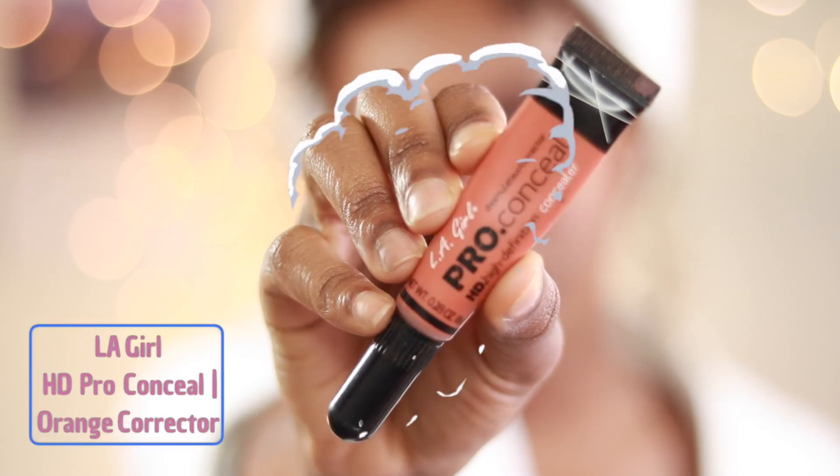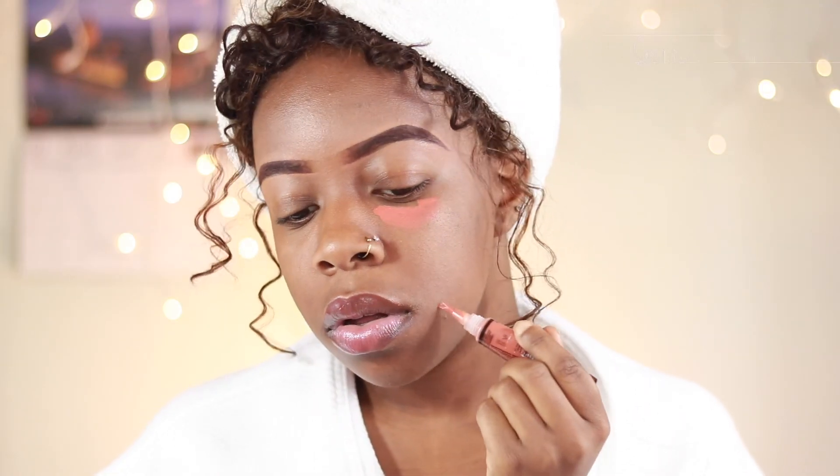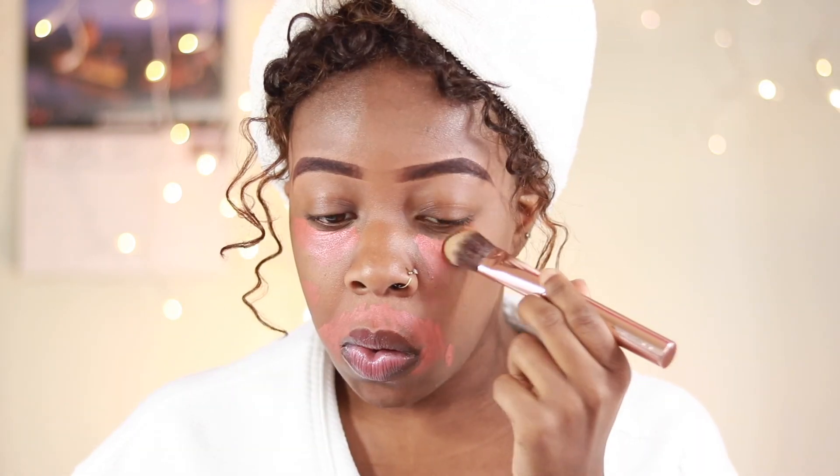Our first step is actually going to be to color correct. I'm using my LA Girl HD Pro Conceal in the orange correcting shade. We're correcting so our foundation would have less work to do when covering our dark marks, and if you're not as dark as me then your color corrector should be more of a peachy pink shade.